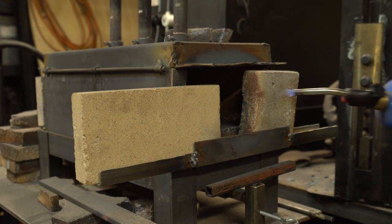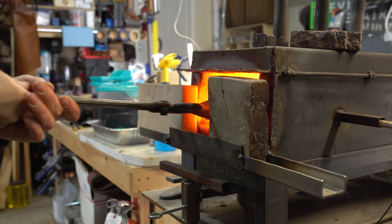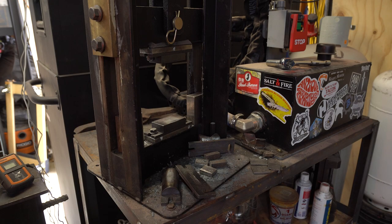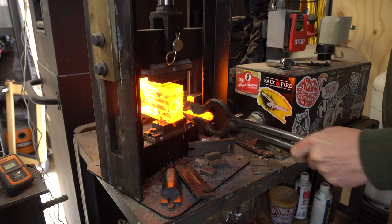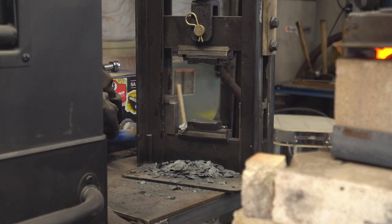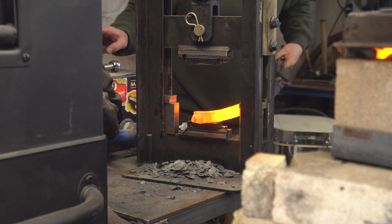Light the forge back up and back into the kerosene for a little soak. Back into the forge, and back into the press. I've got this thing squared up and drawn out. But what I want to do is knock the corners off of this bar so when I twist it the corners aren't so aggressive.